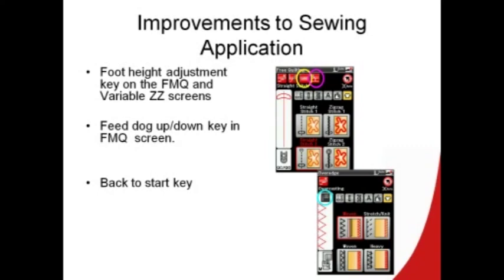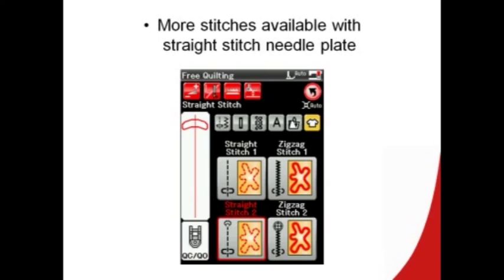There have been improvements made in the sewing applications. When you select free quilting or variable zigzag, you now can adjust the height of the foot right from the screen. Also, in free motion quilting, we have added a feed dog up application. Then in the ordinary stitches in sewing applications, we have also added the back to start key. The straight stitch needle plate can now be used with straight stitches in sewing applications.